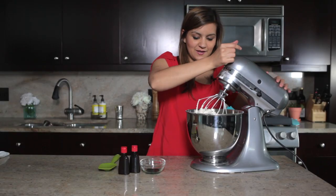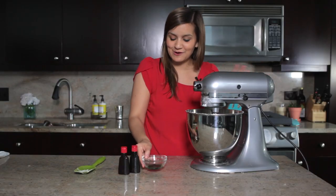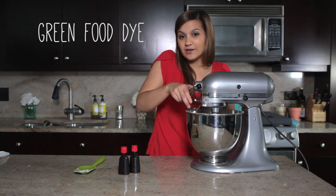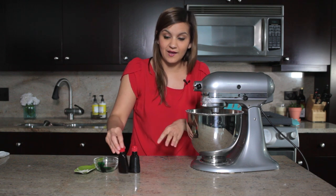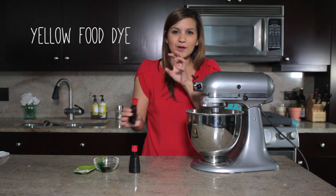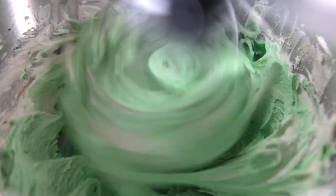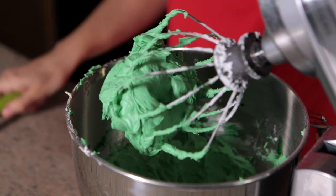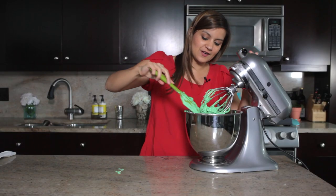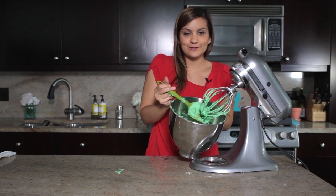The whipping cream has made it nice and fluffy. Now we're going to add our dye — we have to make them look like watermelon, right? So we're going to start with green, and again we're going to do the same trick: add a little bit of yellow. This makes sure the color is that perfect shade of watermelon green. We're left with this beautiful green frosting, which is perfect for the top of our cupcakes — isn't that color perfect? We don't want to lose any of it.